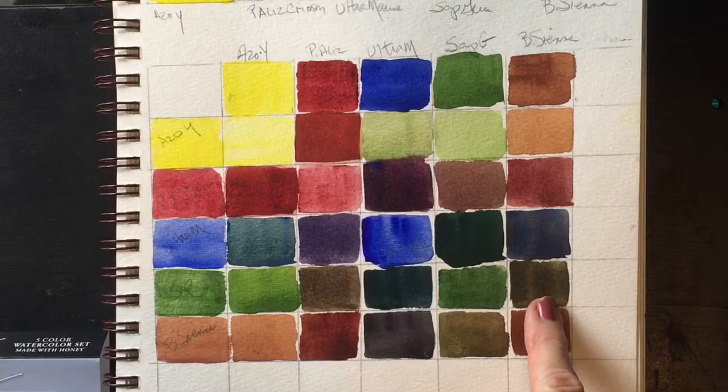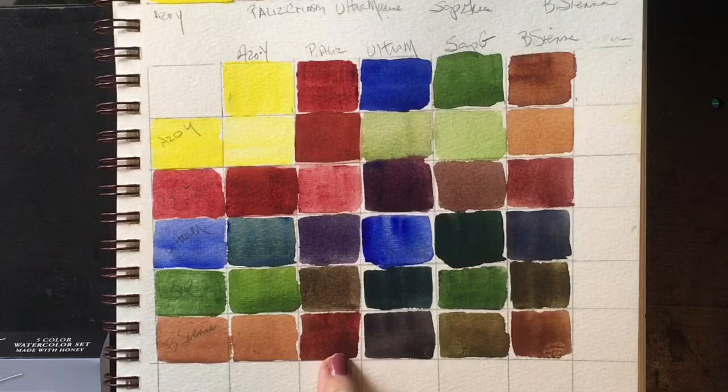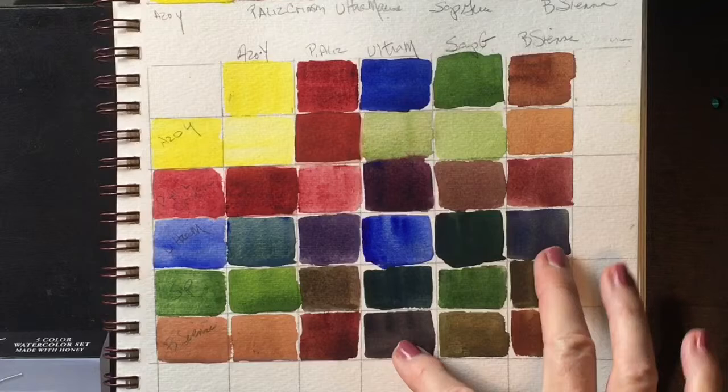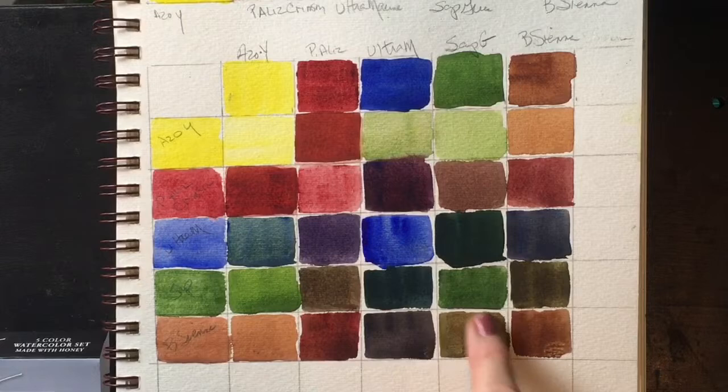And of course, with the burnt sienna, you get the lighter version with the Azo Yellow. There's that beautiful combination again of the permanent alizarin and the burnt sienna, which is one of my favorite darks — my favorite dark red. And here's that black that you can get with the ultramarine and the burnt sienna. You can see the difference here — it just depends on which way you push it, how much ultramarine you put in there versus how much burnt sienna. Here's the burnt sienna and the sap green, which gives you this lovely kind of earthy green.